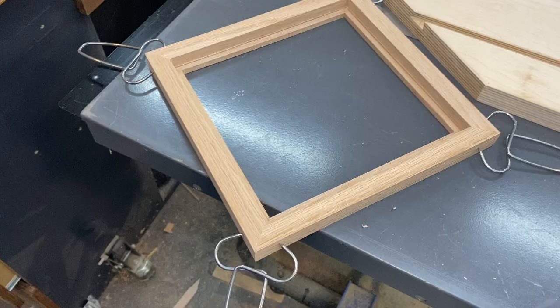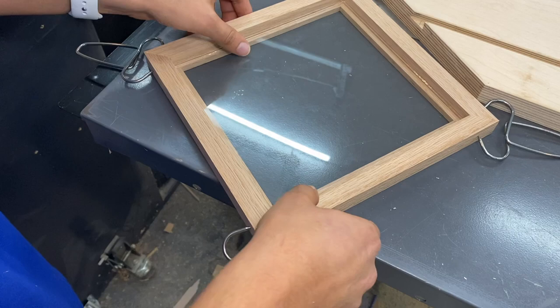I do a test fit now by using spring clamps to test the frame and make sure that the glass is going to fit in there. The next step after this is to go ahead and glue it up.